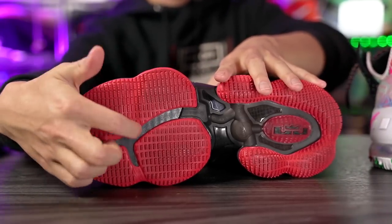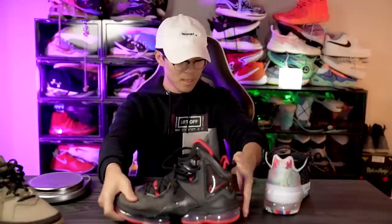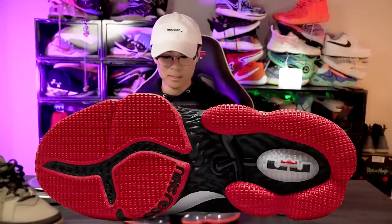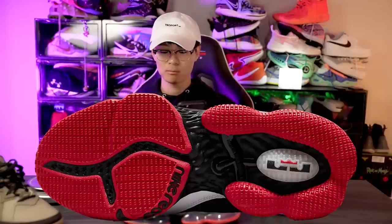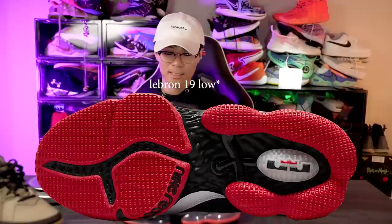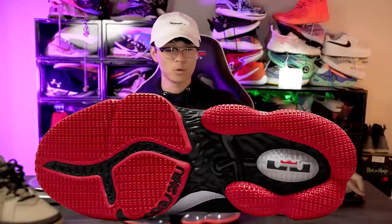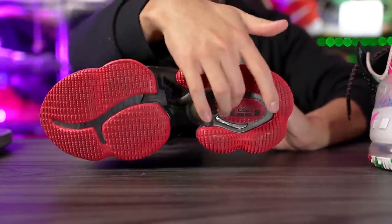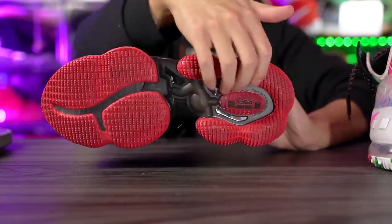Of course we don't have that forefoot Zoom in it, so maybe it'll be slightly lighter because of that. Looking at the LeBron 19, this plastic in the forefoot is pretty stiff. The LeBron 19 low — looking at it closely — there is no plastic, it's just the React in the forefoot.